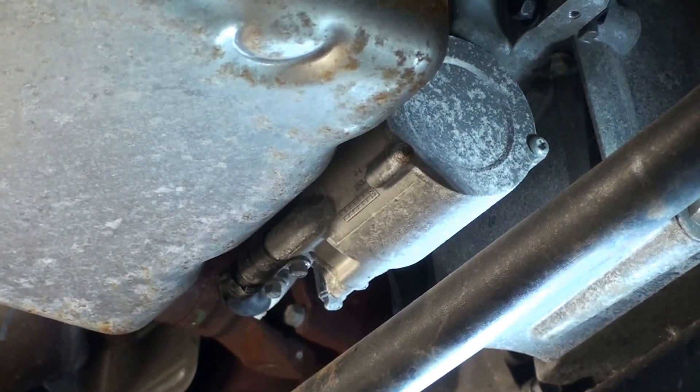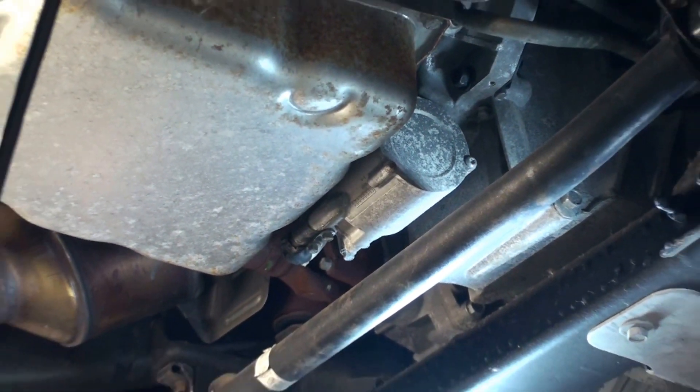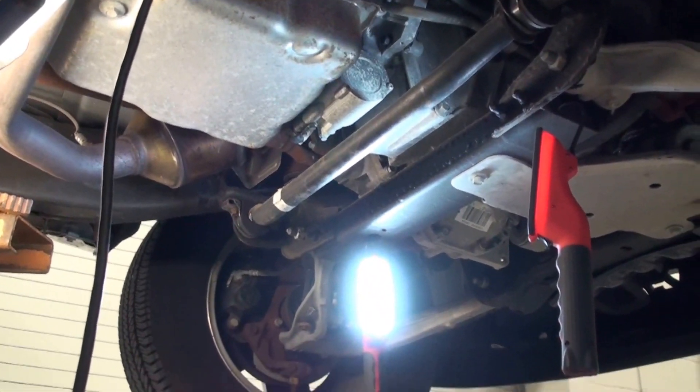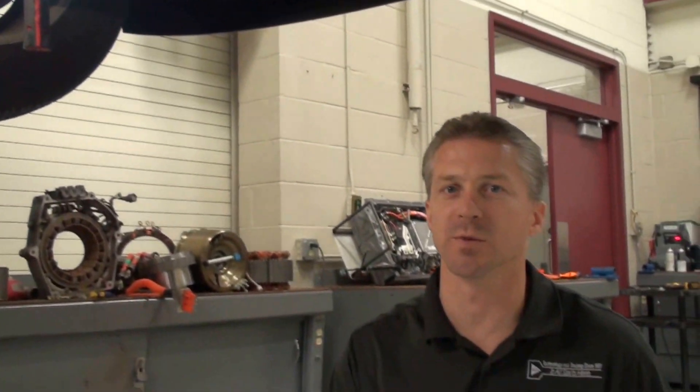This is just a representation of what one manufacturer uses — it does vary for location and design — but it is something that on any hybrid system that goes into idle stop with an automatic transmission that has hydraulic clutches has to have to prevent those from disengaging.